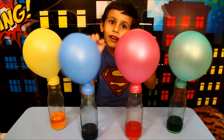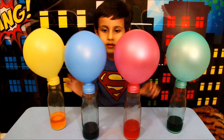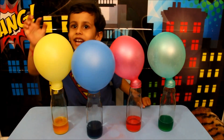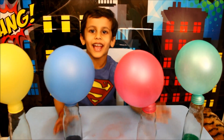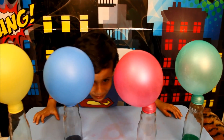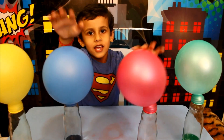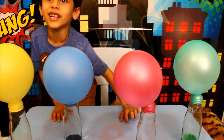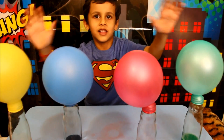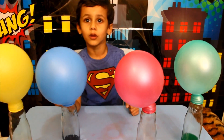Knock knock, who am I, knock knock, trick-or-treat. Yellow, blue, red, green. Hey, I can't see anything. Can I sleep? It's a drop, it's a drop. You have to blow more balloons.